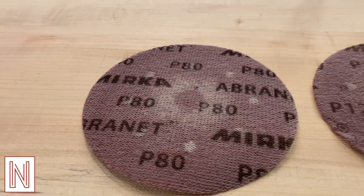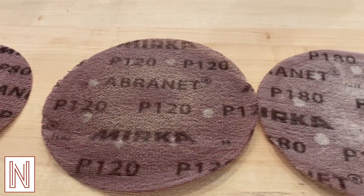Now for some finish sanding. I sand through the grits and then I apply some Rubio Monocoat, because what else do YouTube woodworkers use?